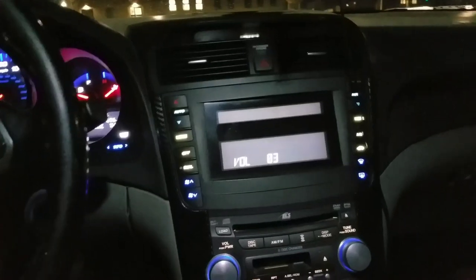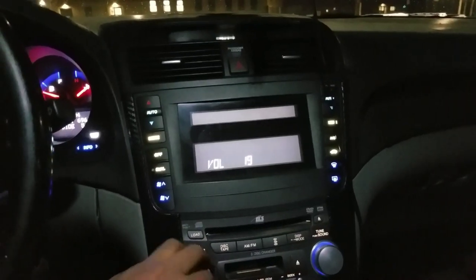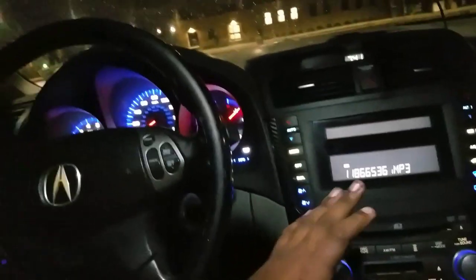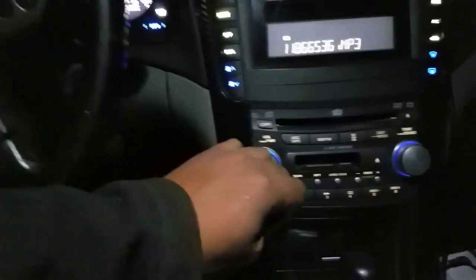The unit works great and the music is super clear. I just download the music, put it onto the USB stick, and it plays automatically. I don't have to worry about running out of tracks because I have tons of tracks on there.